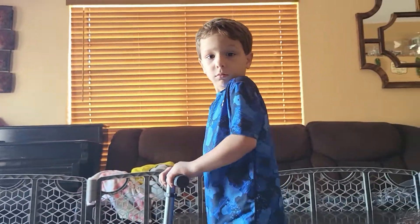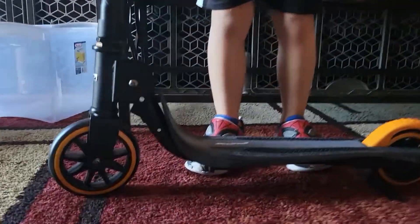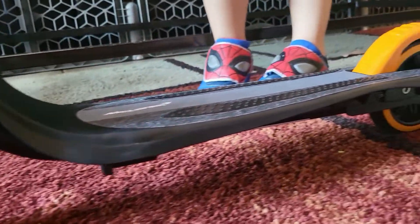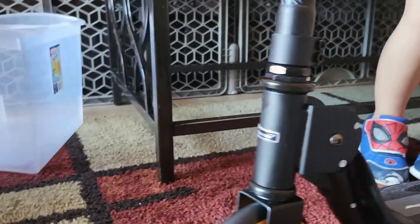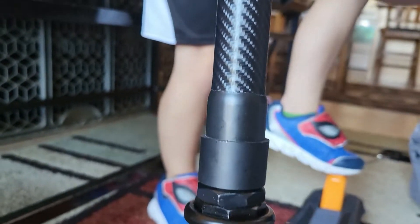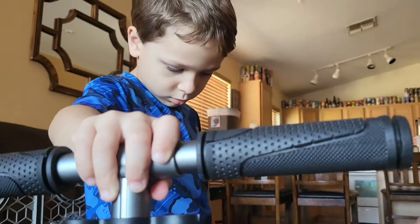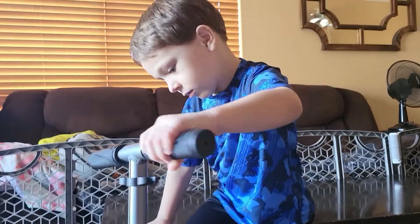We're going to ride it outside with a helmet, okay bud? We're going to take it outside. Let me just take it — there really isn't much assembly, it's super easy. I like that, because I wasn't sure when I saw the box if I was going to have to put it together. The brake is right here. Great looking tires — even look at this. That's so nice, so cool looking. What do they call that shininess? I forget.